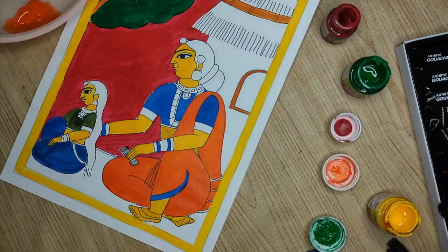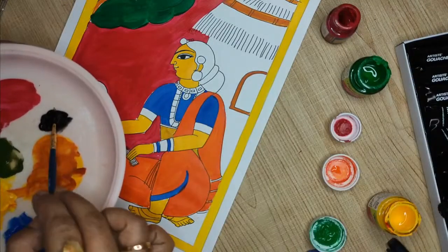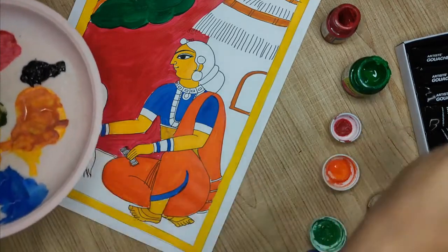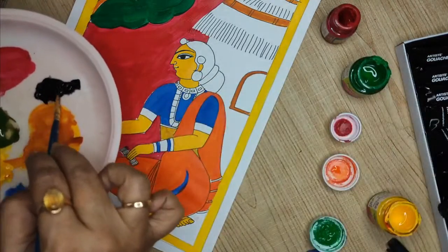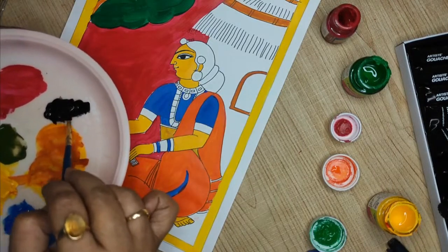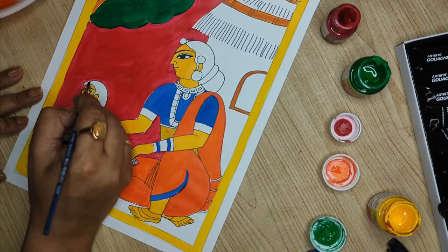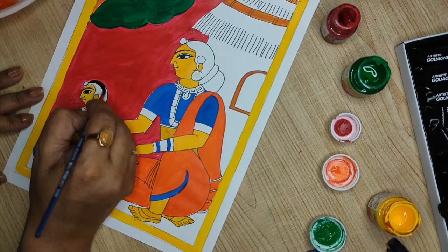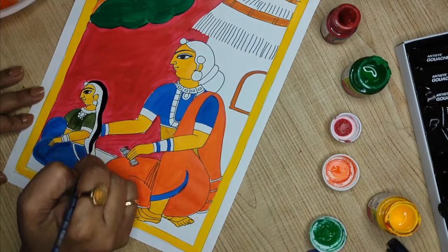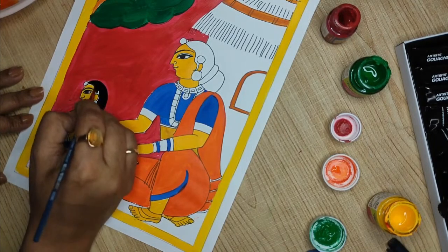I am taking black in acrylic and diluting it because I took it from the tube. When you use colors from the tube, the body of the paint — meaning the thickness or volume it holds — is a little thick. It has more body. Whereas if you take the bottles, they don't have as much body. These are terms you will come across when you use the paint.